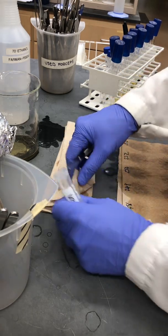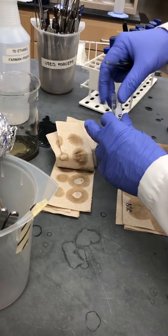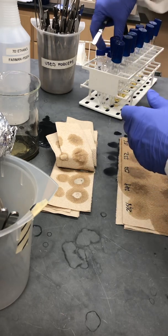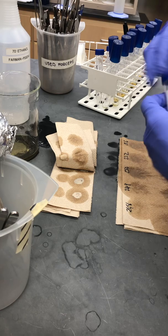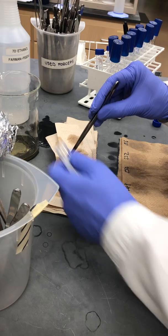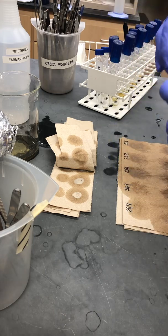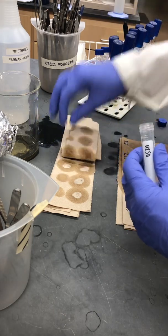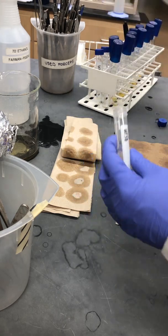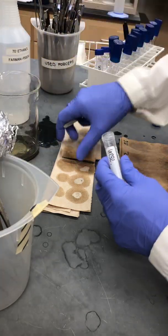When they're dry, we can start transferring them to their respective tubes. I'm just going to cap these very loosely because we're going to freeze dry them and we want the moisture to be able to escape from the tube. Of course, I've got all my tubes labelled correctly before I started, to make the process more efficient and less prone to making errors.